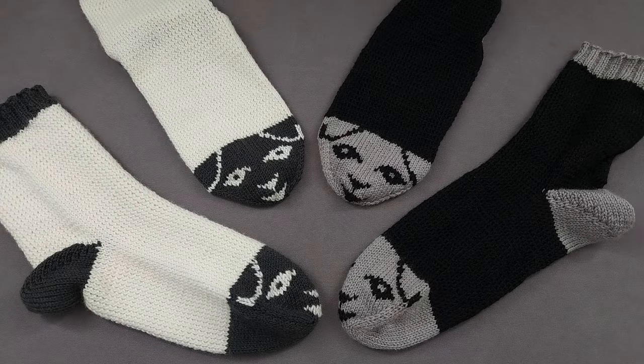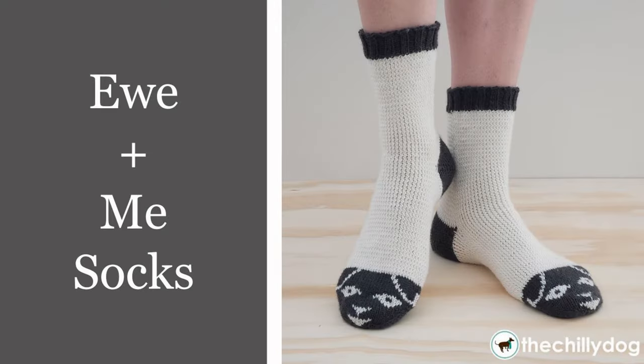Hey, I'm Ellen from the Chili Dog, and I'd like to introduce you to my You and Me socks. These socks are a cute tribute to our wooly friend the sheep, and were knit with Yu Yu Yarn's Fluffy Fingering, which is 100% Superwash Merino.